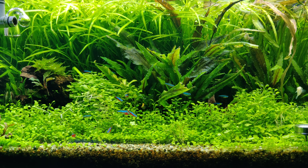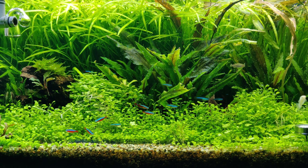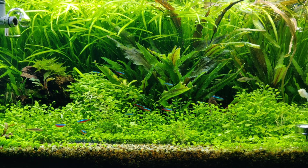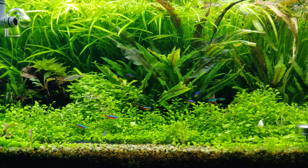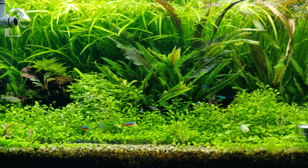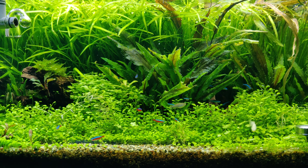Hello everyone. Today I just want to show you how I feed my fish some live baby brine shrimp. The reason why I'm doing this is just for fun because I'm not trying to breed my fish or anything like that, but I always wanted to try to feed my fish live foods.